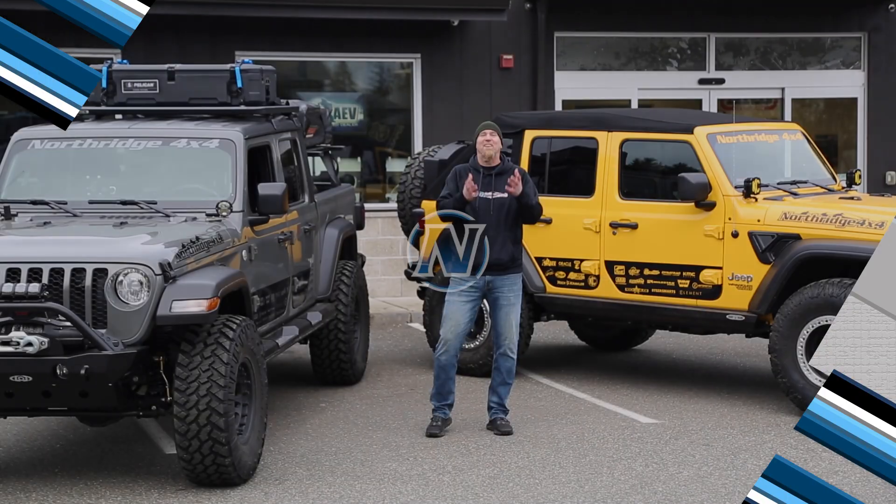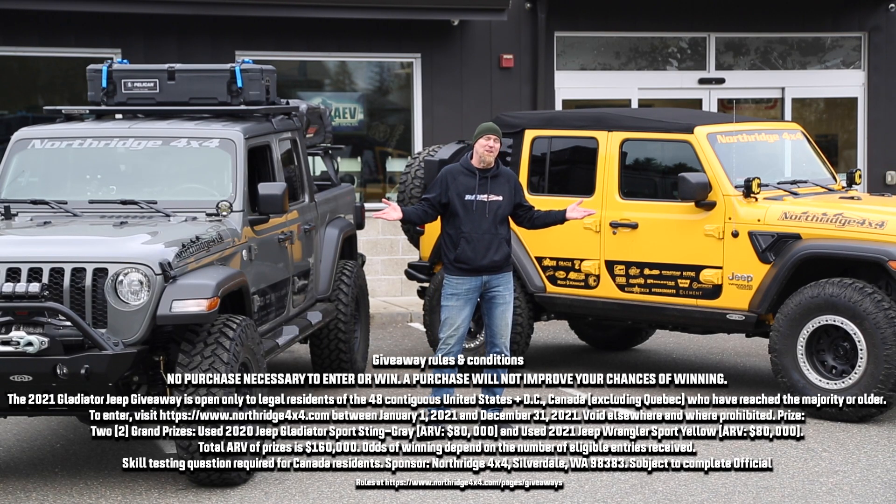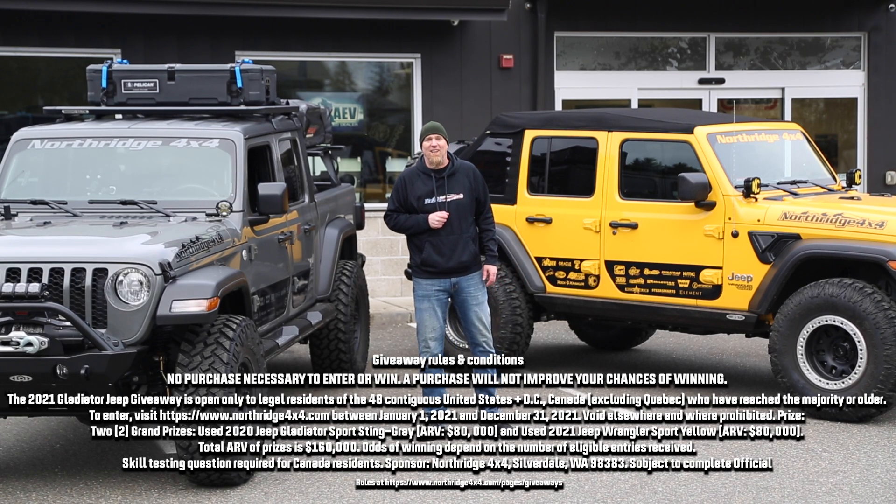Thanks for joining us today as we covered some of the extra items we've added to these giveaway Jeeps. You'll find links for the products down in the description box below, along with links for some in-depth videos on a few of these products. Thanks for watching — we'll see you again soon.